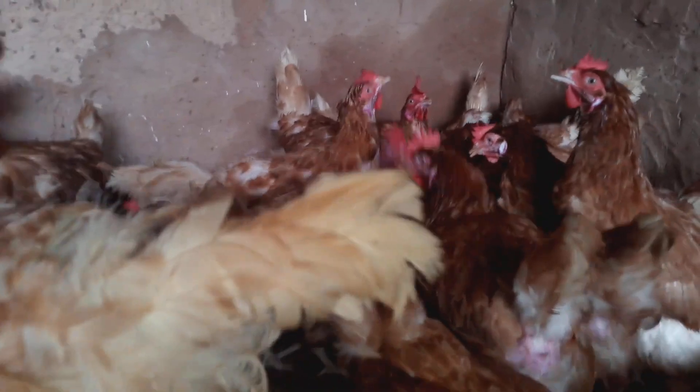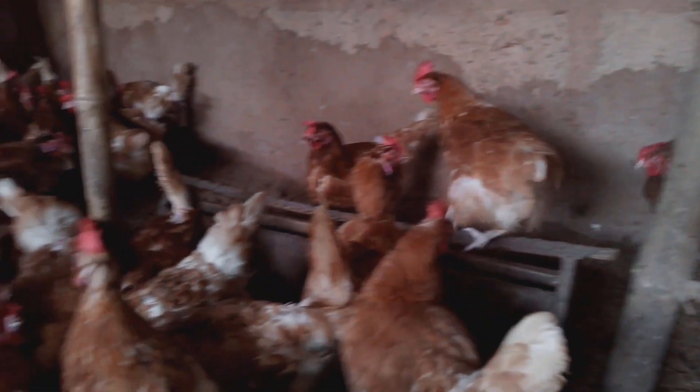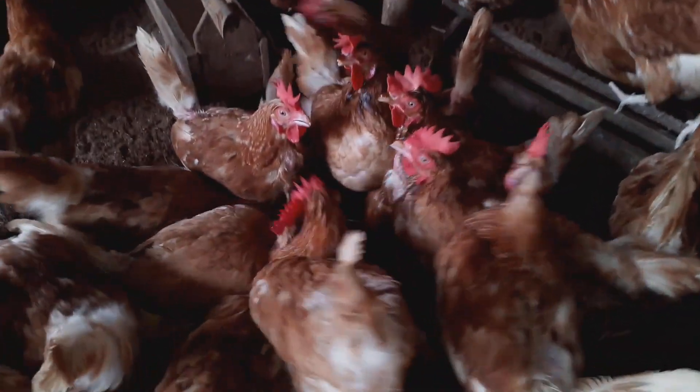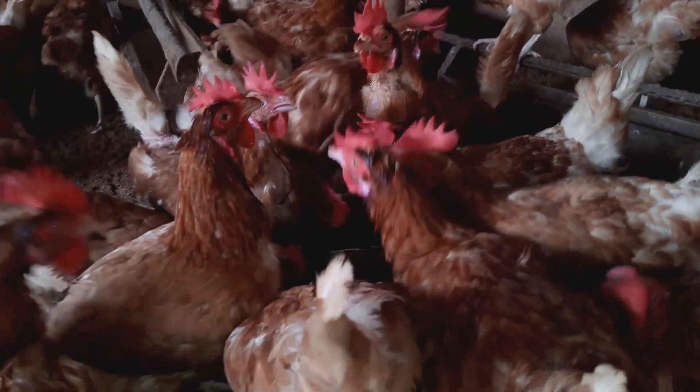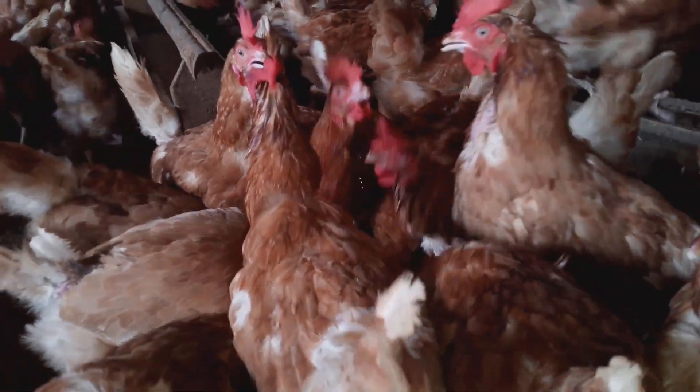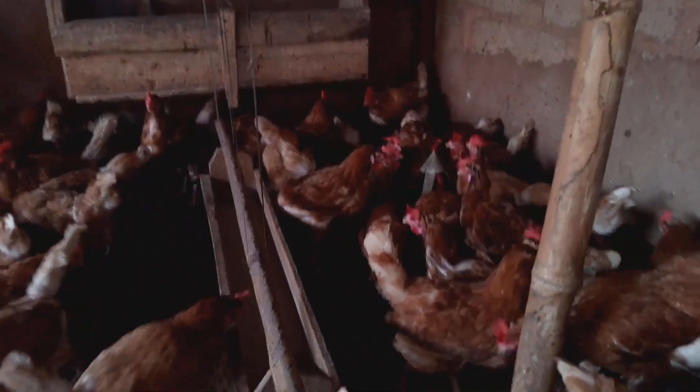After I am done giving them food, I'll starve them of water — I won't give them water — and I'll rush to pick this vaccine. After I am done picking the vaccine from where I am buying it, that is very early in the morning.